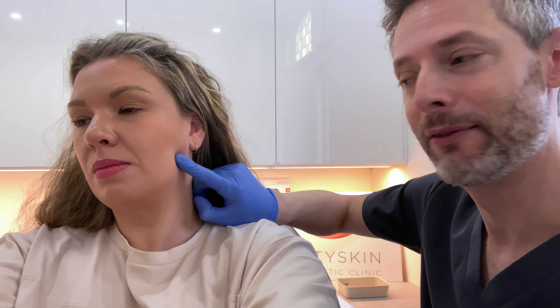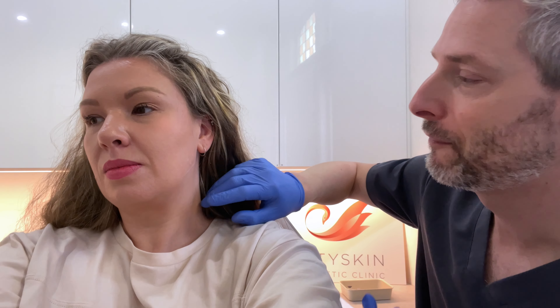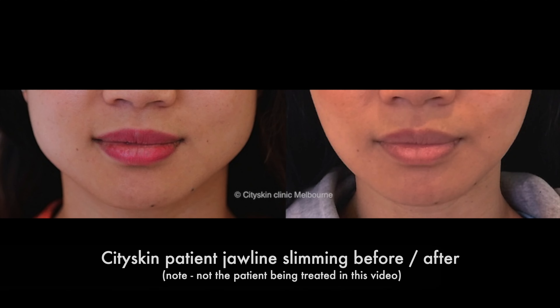And relax again. I'm going to use 15 units — a unit is a measure of product — and we're going to scatter it in three injection points here. What that does is reduce the contraction of that muscle, and over the next few weeks it will slim that muscle down.